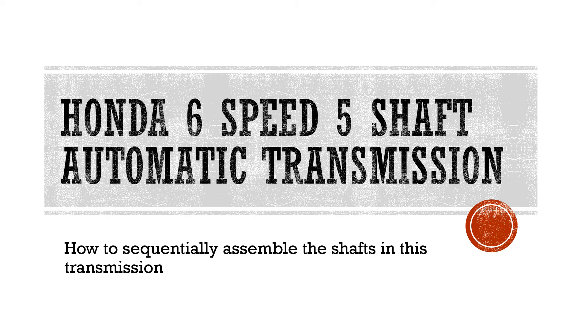In this presentation we are going to discuss Honda's six-speed five-shaft automatic transmission. This video is to demonstrate how to sequentially assemble the shafts in this transmission. A lot of rebuilders and technicians know that with this kind of transmission, when you get the case cover out, you're going to have five shafts looking at you, and those shafts — there's no way to get them out one by one. You have to remove all five shafts together; that's how this transmission is designed and they are well meshed together. This video is to help technicians who are rebuilding those transmissions on how to put the shafts together in the transmission case one by one.